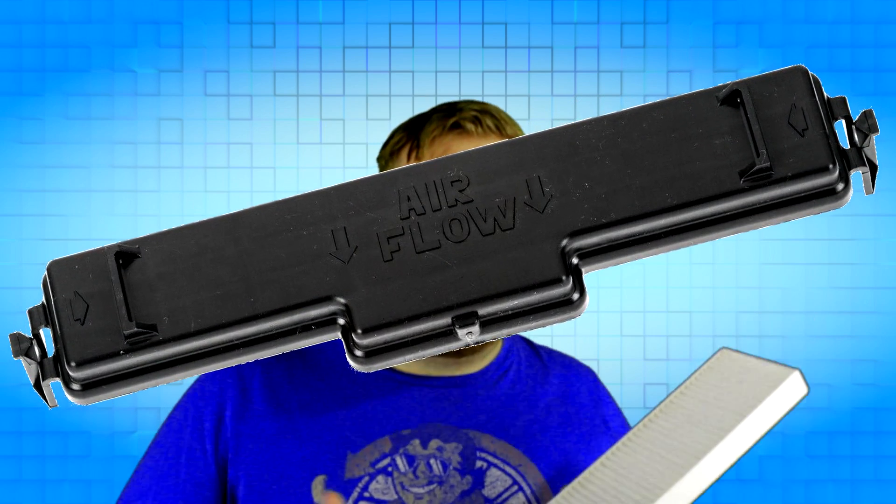With that being said, how do you find the correct direction to point this filter? When you took the filter out, there's usually a door or panel that you have to flip down or remove, and on that you may find molded into the plastic an arrow or something else saying this is the direction that the air flows. If you can't find anything like that, fortunately there's another way to find out which way the air is flowing.